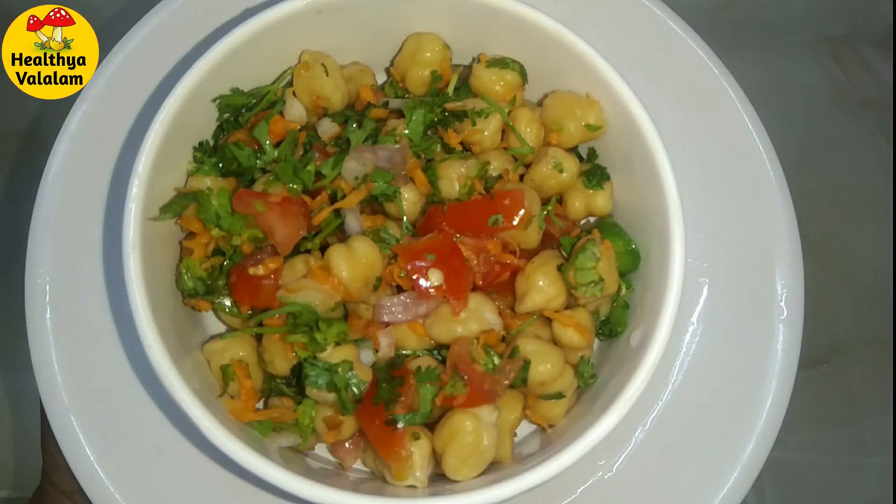Welcome back to my channel, Healthy Avalalam. Let's talk about a healthy salad recipe today. This salad recipe is very tasty and easy — you can make it in just 2 minutes. Let's do this recipe.